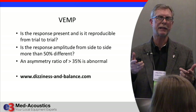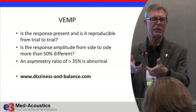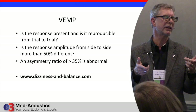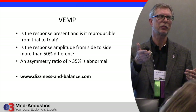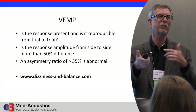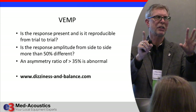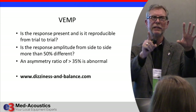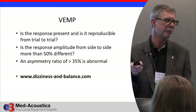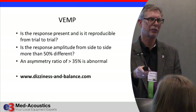What matters is the amplitude on one side versus the amplitude on the other side. When there's an asymmetry ratio of more than 35%, the patient is abnormal. I tell users: just look at the two amplitude numbers. If there isn't a 50% difference between the two numbers, it's fine. If there is a 50% or more difference, then calculate the asymmetry ratio — it's just the difference over the sum of the two amplitudes from right versus left.